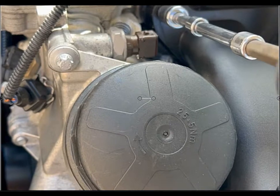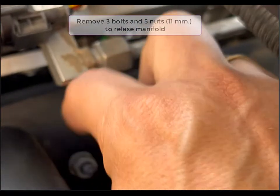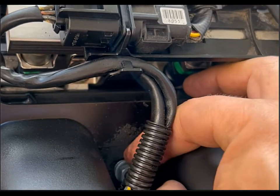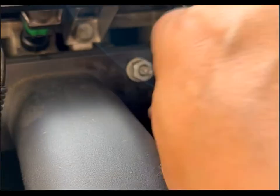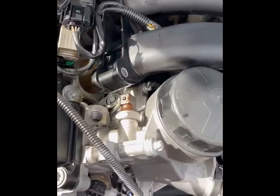We have to remove the manifold. It takes about three bolts and five nuts — size 11 millimeters — to remove it. It's not too difficult. You can remove the airbox and you'll have some more wiggle room that way. We only need about an inch or two to access the broken bolt.